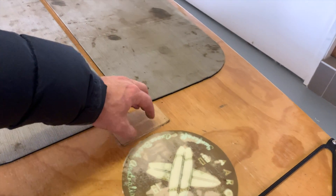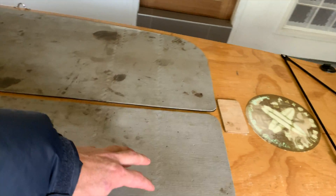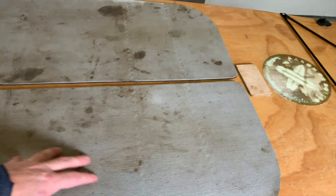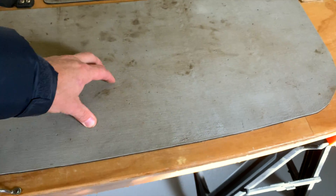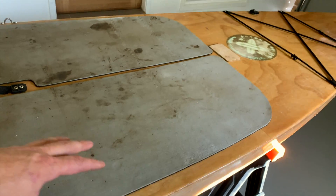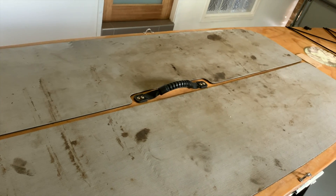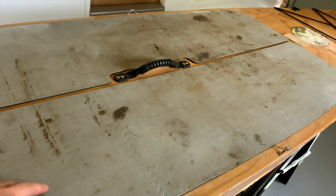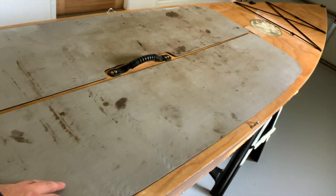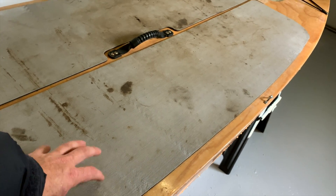If I had my time again, I'd probably use a different colour self-adhesive deck. The deck's been really good — plenty of grip, and it's about 5mm thick so it's got plenty of sponge to it. But the colour just shows up all the dirt. I think if I was to recondition this and put a different deck on it, I'd definitely go a black deck or something a lot darker than light grey.